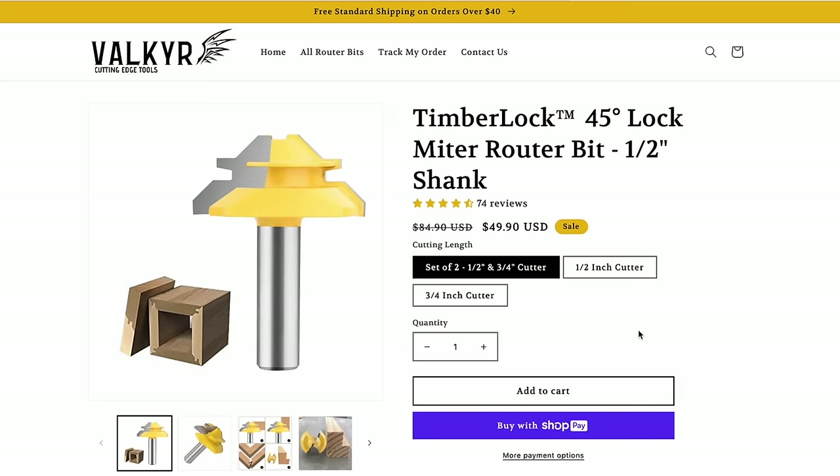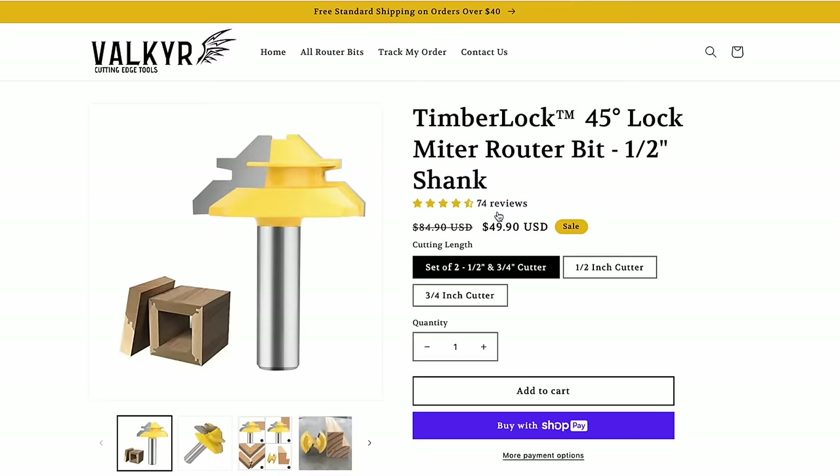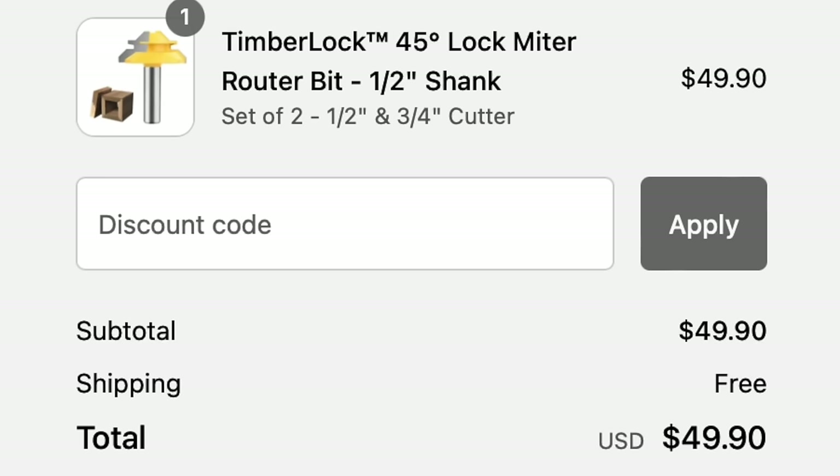One of the issues with a lot of the Facebook stuff I buy is there's no tracking. You click on that complete purchase button and sometimes you don't even get an email — and as we've learned, that's a total scam. So I like that they have tracked my order; that gives me a little more confidence. 74 five-star reviews is almost as sus as no reviews. Add to cart.